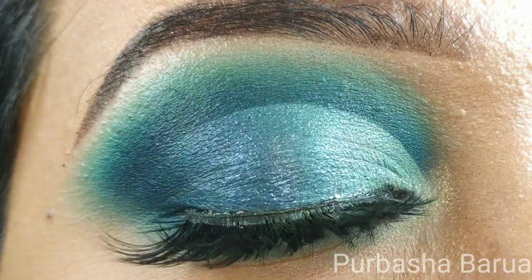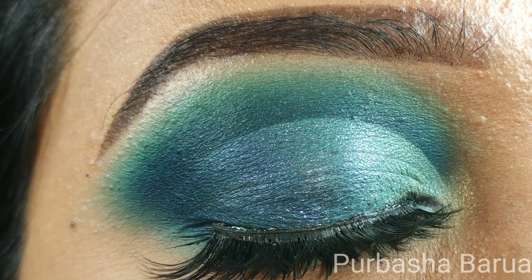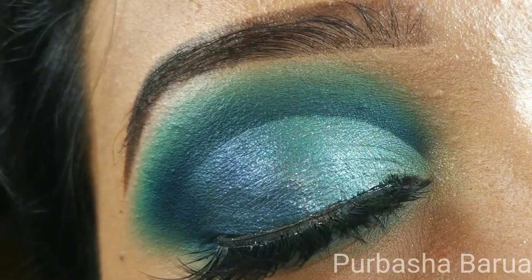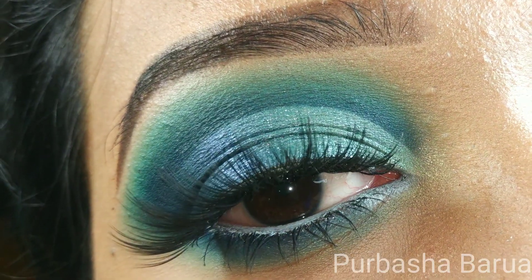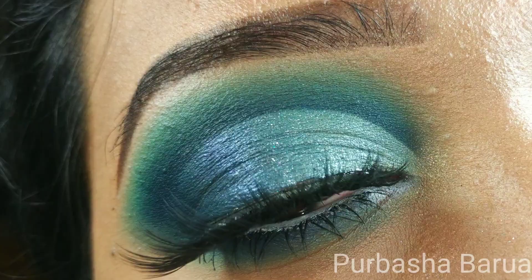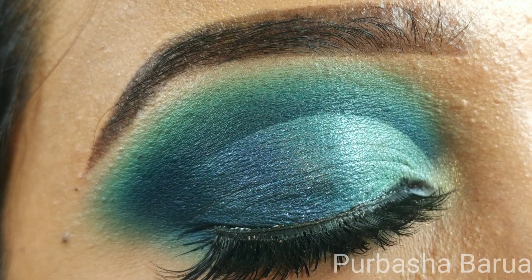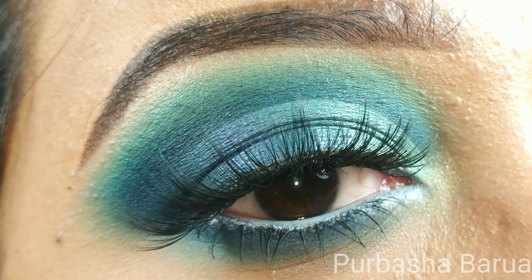Hello everyone, welcome back to my channel. If you are new here, my name is Poohba. Today I have created this aqua blue smoky cut crease eye look using the Morphe 35H Hotspot Palette. If you want to know how I created this look, then keep on watching.